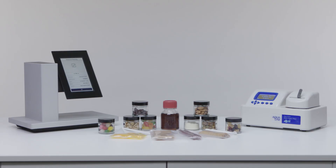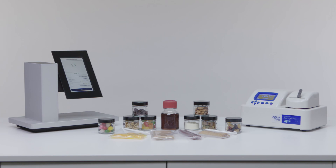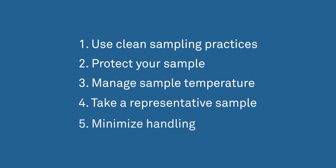Before we actually take some sample measurements, we'd like to talk about sample preparation. When we tested how sample prep affects water activity readings, we found five things that will improve the accuracy of your readings.